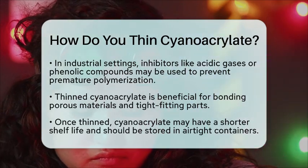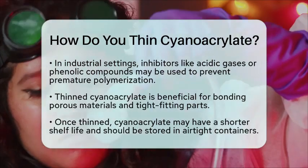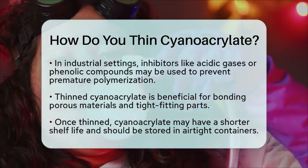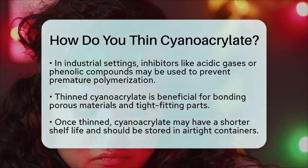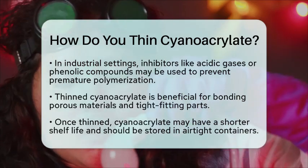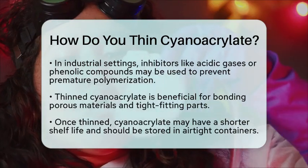Therefore, proper storage in airtight containers is essential to maintain its effectiveness. In summary, thinning cyanoacrylate involves using organic solvents like acetone while ensuring the environment is dry. This process modifies the adhesive's viscosity, making it easier to work with while still maintaining its bonding properties.